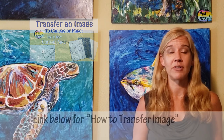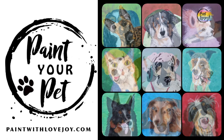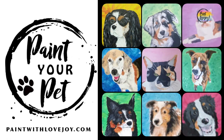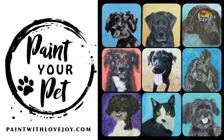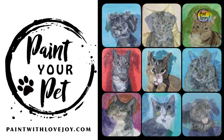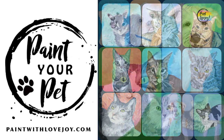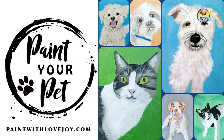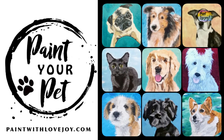When you're ready to take your skills to the next level, check out my online school at paintwithlovejoy.com and look into the Paint Your Pet course. In that course you'll be painting from your own photograph and you'll learn the value scale of your pet's fur — a basic skill you can apply to many other creative processes. When you paint something you love, you put more energy into it, and everybody loves their pets.